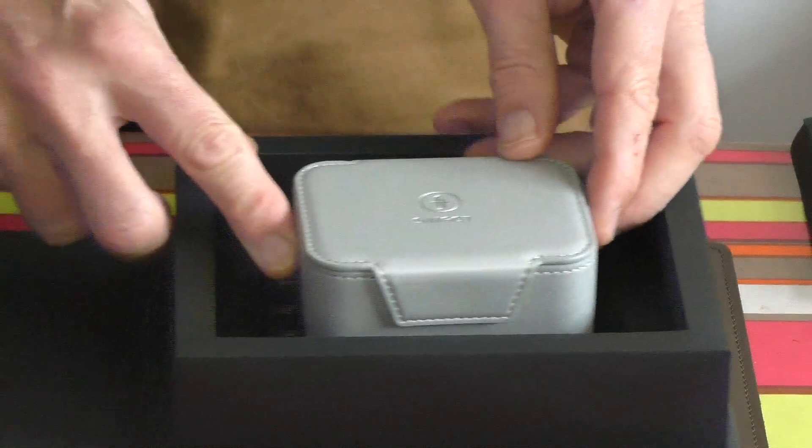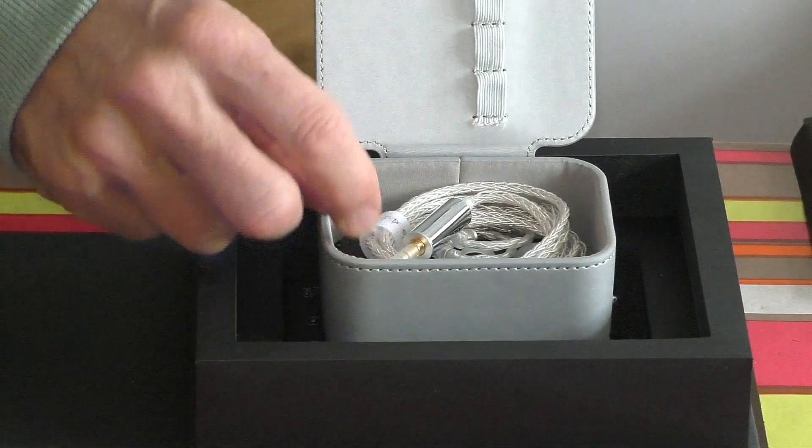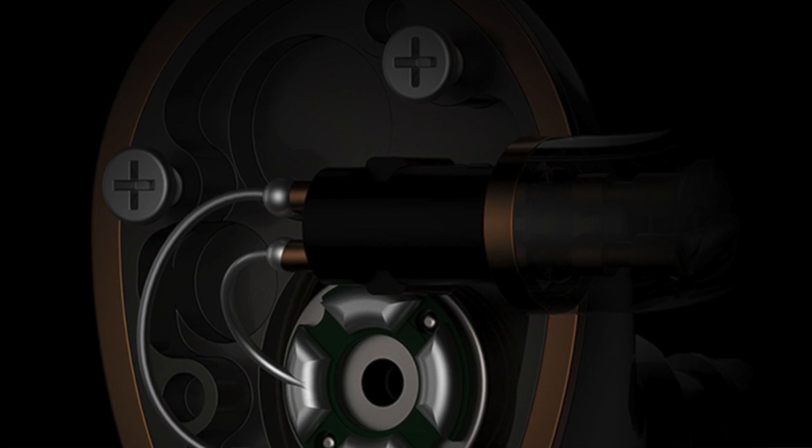Look at that for a case — a really nice clasp — and an eight-strand silver, or at least silver-effect, cable. The wiring inside the EN1000 is silver wiring throughout.